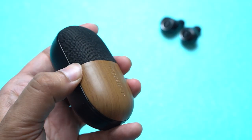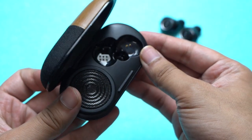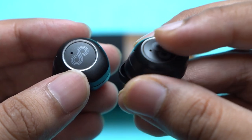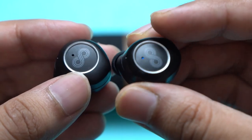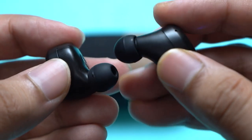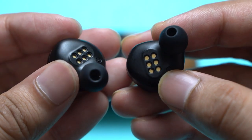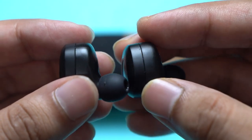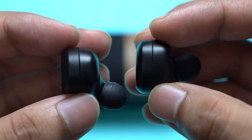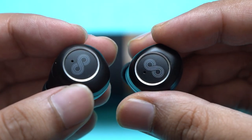Opening the case is not a one-hand process. You'll see the slots for the earbuds on the right while the speaker sits on the left. As for the quality of the earbuds, they are built out of plastic, feature LED lights, have magnetic pins, and come with silicone tips. The fit and finish are decent. The earbuds are touch-enabled, which means you can interact with them with single or multiple taps — more on that later. There's also a microphone on each of them.